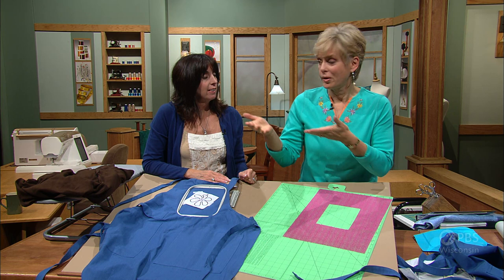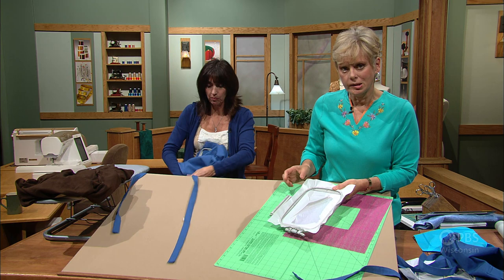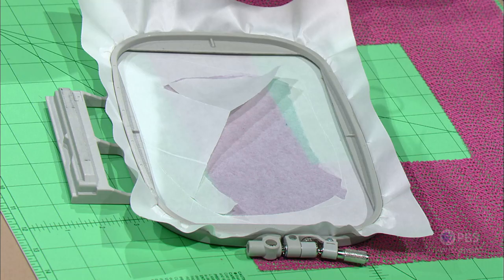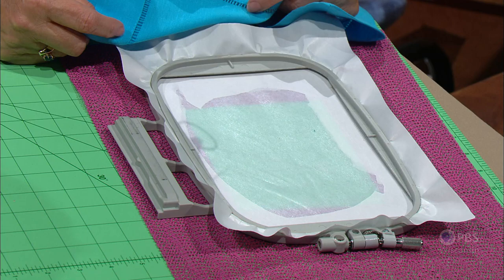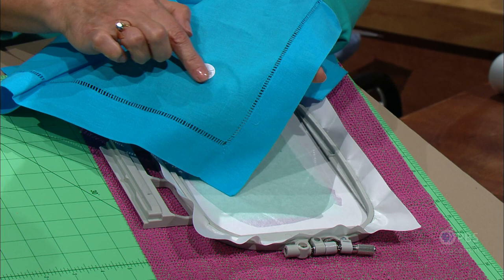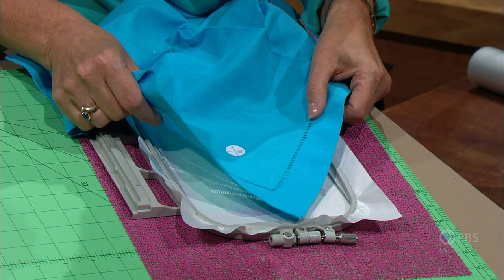You've now seen three ways of hooping fabric. The fourth stabilizer option is a sticky back stabilizer where the stabilizer is placed in the hoop. Use a pin to score around the edges, then remove the paper backing. This is a favorite stabilizer because you don't have to put the fabric in the hoop itself — though it remains in your garment or home decor item. Align the placement target sticker with the grids or knobs at north, south, east, and west on the hoop, put it down, and you're set.